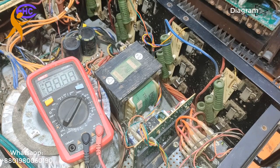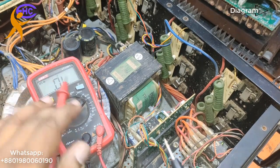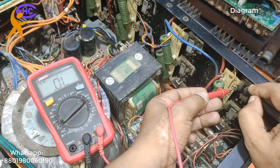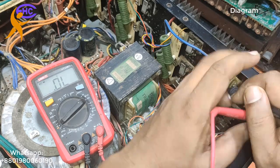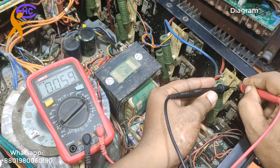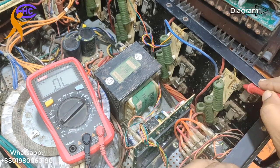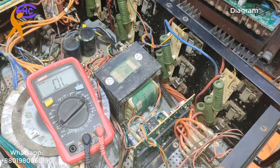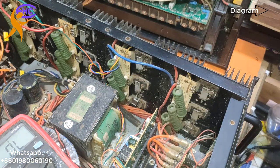First I am going to check the transistor. This transistor is showing no short. This one I am trying also — no short. It's better to take out the transistor from the circuit. I am going to take out all transistors from the circuit and then check.